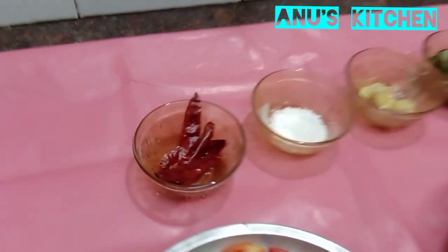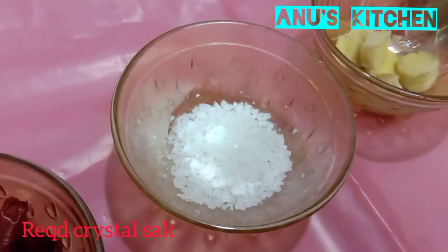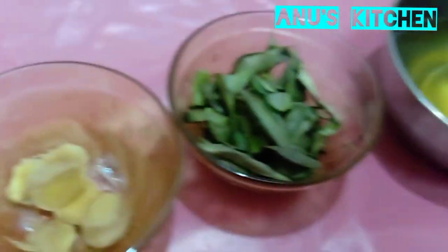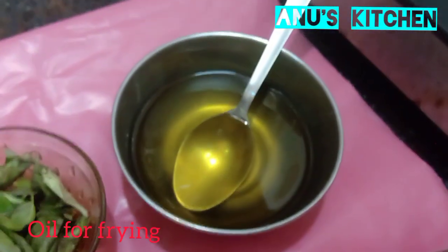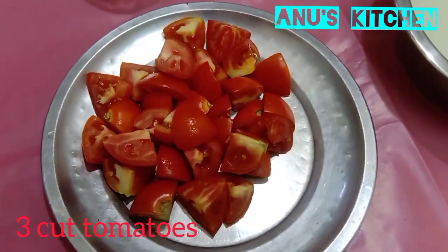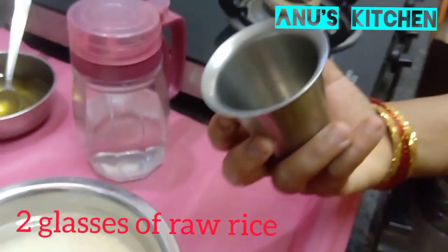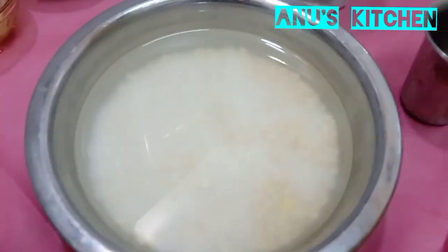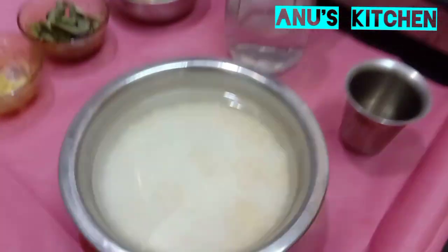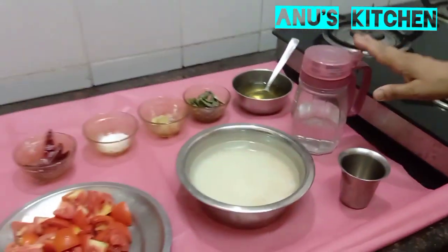Ingredients required for tomato dosa. I have taken 4 red chillies, required crystal salt, a few pieces of ginger, few curry leaves, oil for frying. I have taken 3 tomatoes and I have taken 2 glasses of raw rice and 1 and a half tablespoon of urad dal, and I have soaked it in water for about 2 hours. Required water.